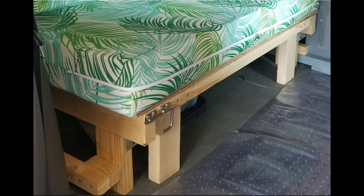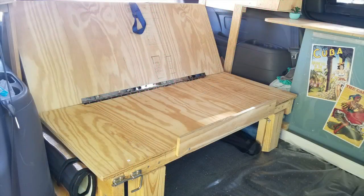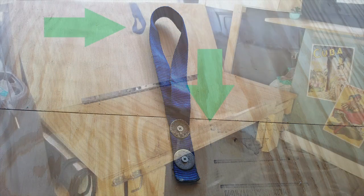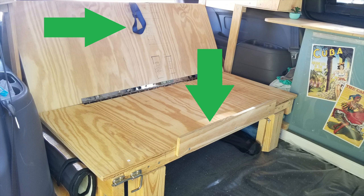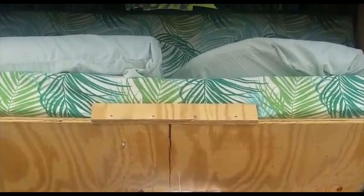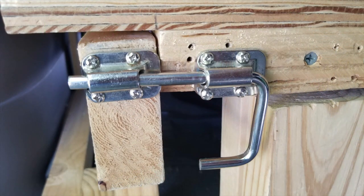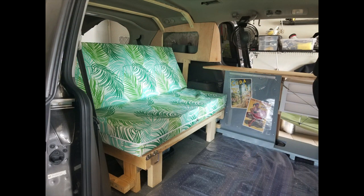Now you have solid support for the front of your platform. A few more additions: first, a strap — you can't believe how much it helps when converting from bed to bench mode. I made it from an old strap secured with screws and washers. Next, a retention strip — a thin piece of wood screwed onto the front and back of the platform so the mattress won't slide off. I also added a slide-bolt latch to help keep the bed in bench mode when it's set up that way.